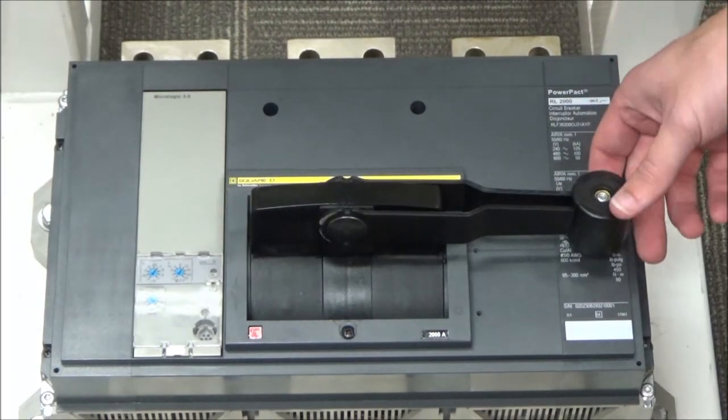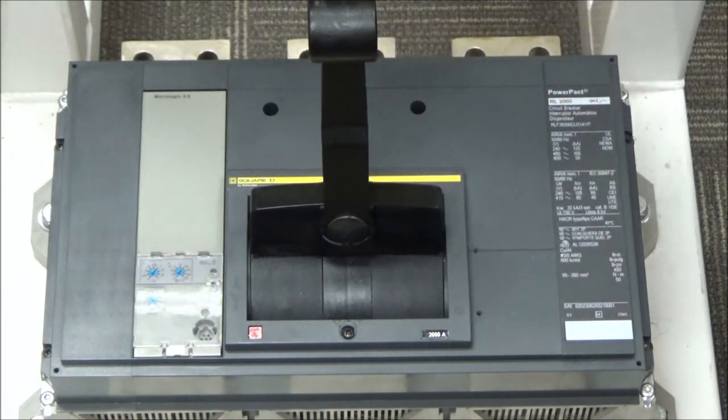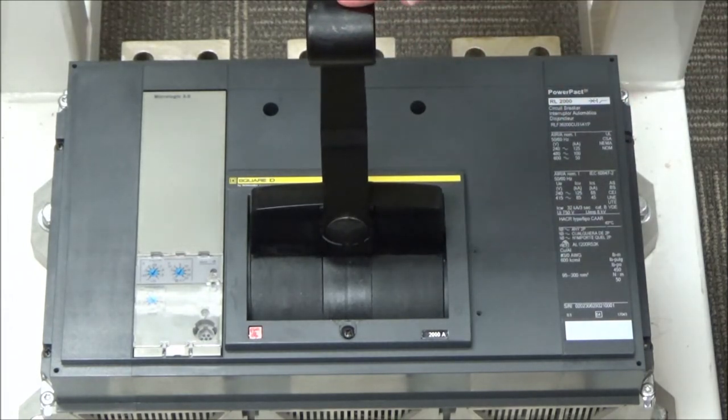You will need to extend the handle to the extended position and then turn it from the trip position to the off position.